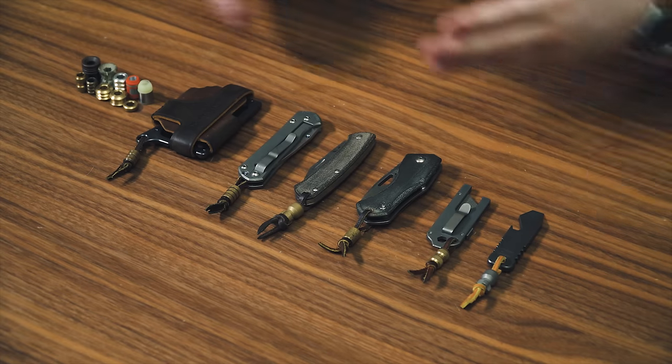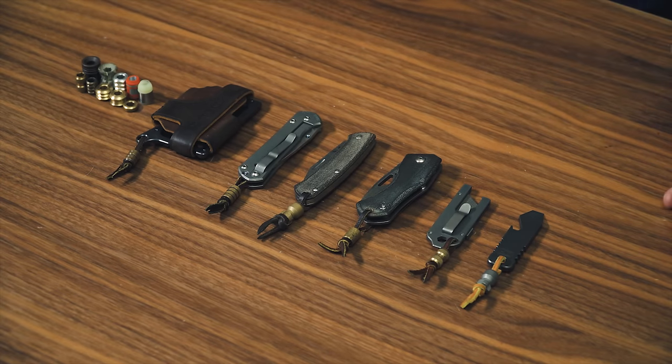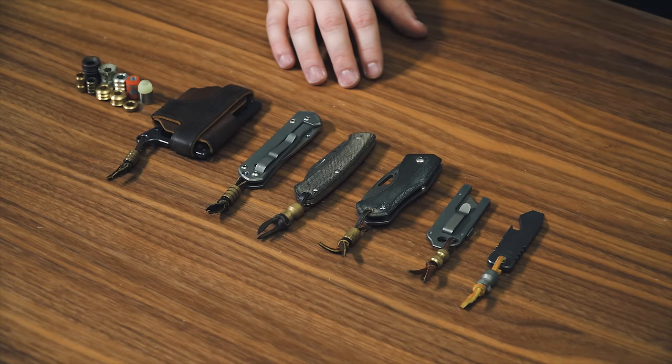Welcome back, everybody. My name is Taylor Martin. This is The Best MEDC, and today I've got another video for you. Today, I'm going to answer probably one of the most asked questions here on the channel, which is: what are all those lanyards for? Why do you have a bead on everything? What purpose do they serve? And how do you tie all those lanyards? I'm going to tell you what it's about, why everybody seems to have a lanyard on everything, and how to tie some of my favorite lanyard knots.